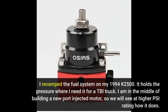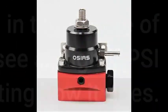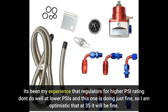I revamped the fuel system on my 1994 K2500. It holds the pressure where I need it for a TDI truck. I am in the middle of building a new port-injected motor, so we will see how it does at a higher PSI rating. It's been my experience that regulators for higher PSI ratings don't do well at lower PSIs, and this one is doing just fine, so I am optimistic that at 35 PSI it will be fine.